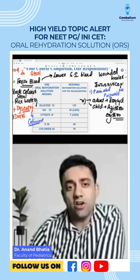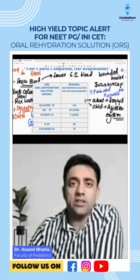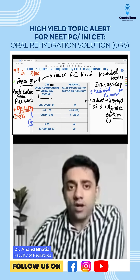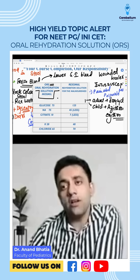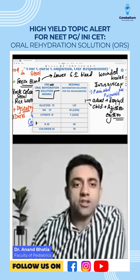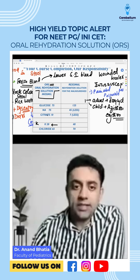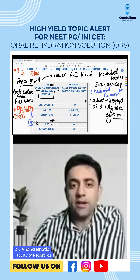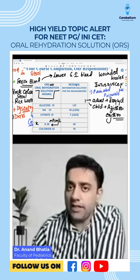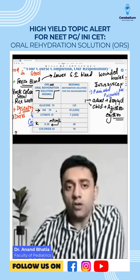ORS has always been an exam question. What is ORS? The answer is Oral Rehydration Solution. They ask in the exam: how much is potassium in ORS? Potassium is 20 milliosmoles per liter in ORS.